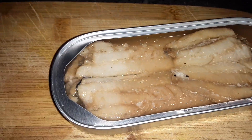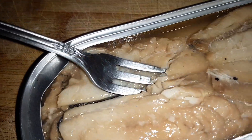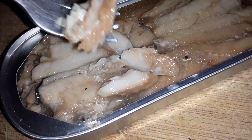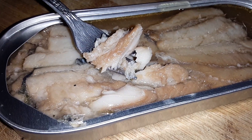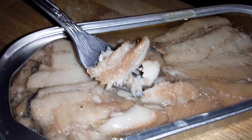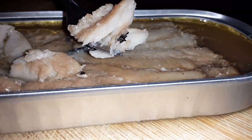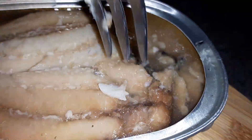Look at this, there it is — you got your herring fillets. It's in like a gorgeous liquid, some sort of fish liquid, unbelievable. I just want to get an angle. When you look at this thing in the tin and take it all into consideration — just look at it.